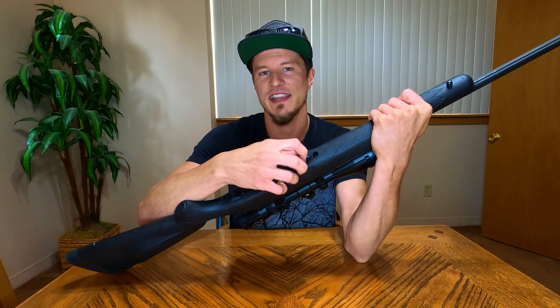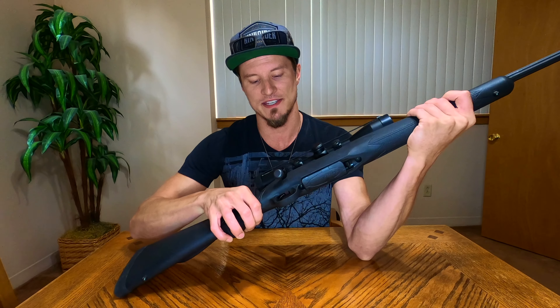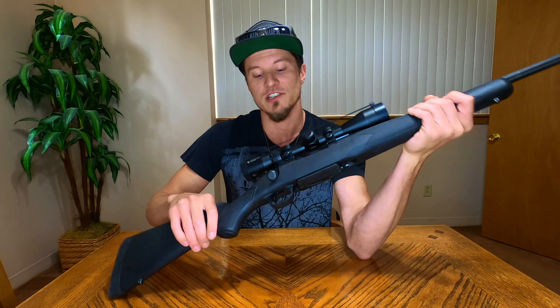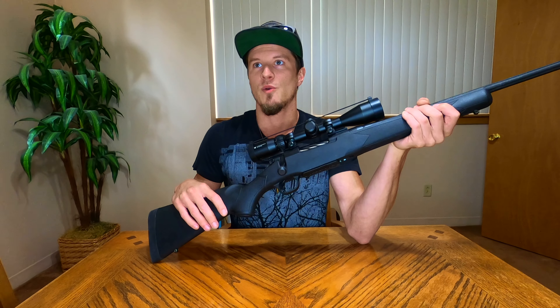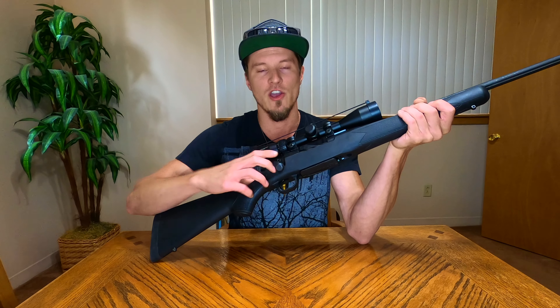The magazine release is on the bottom right by it — very easy to find with a great positive feel. The safety is on the right-hand side and has a little red dot to show fire or safe. You cannot put the safety on if the bolt is not cocked, so it will only go to safe once the gun is cocked. With a bolt action there's such a significant amount of work involved to get a round in the chamber that I don't mind it just sitting on fire when the chamber is empty.